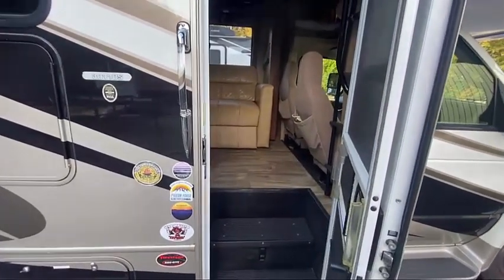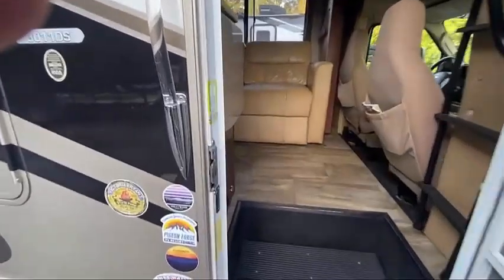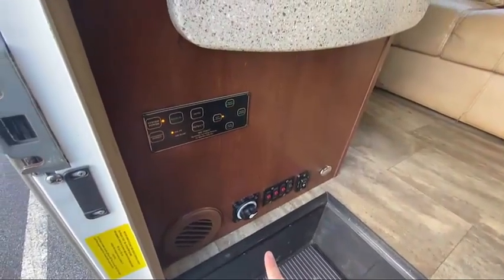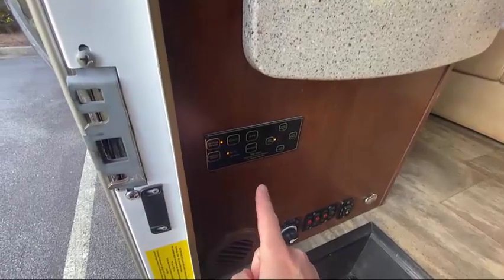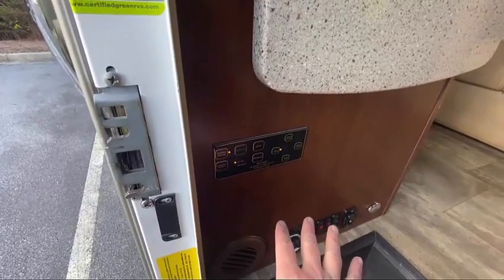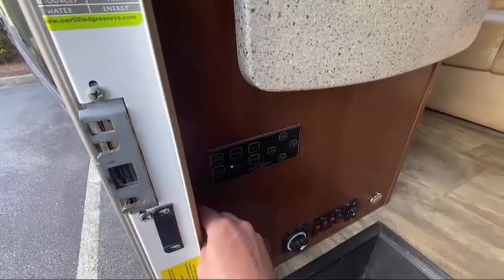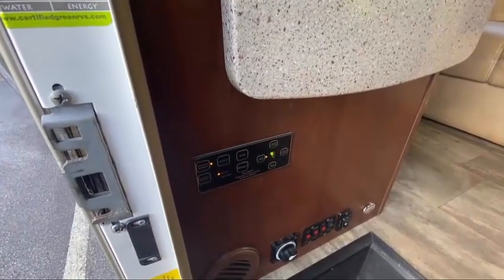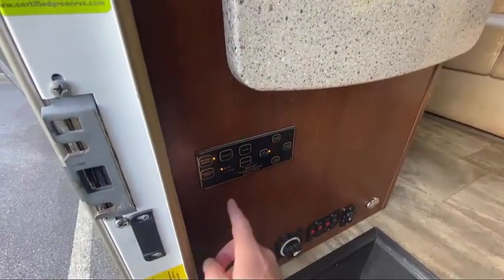Make sure the engine is off. You can turn the generator on for this part if you'd like, but it's not necessary. On the control panel within the door well is your leveling system. This is an automatic leveling system, so once you push auto, the camper will level itself — you don't have to worry about manually adjusting it. Press system power and it will go through a startup sequence, and when it's finished flashing you can go ahead and press the auto button.